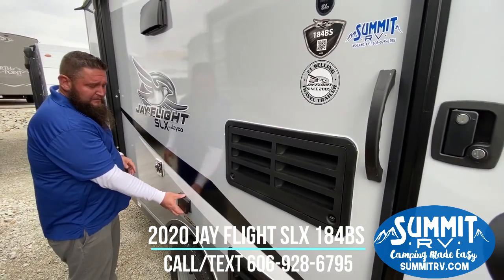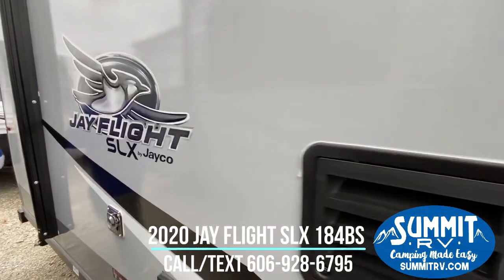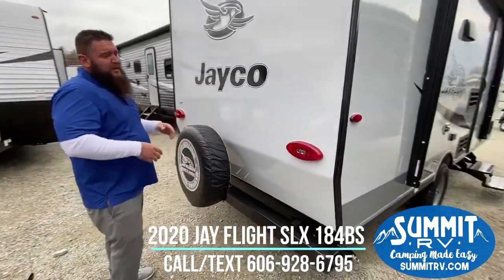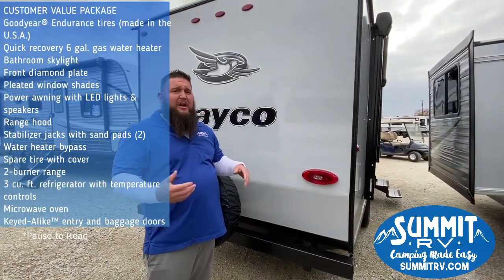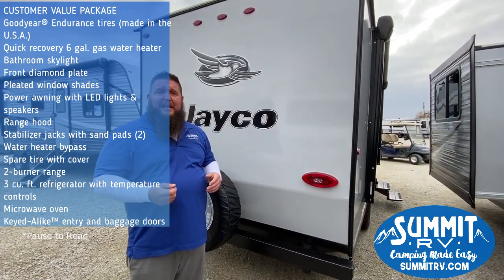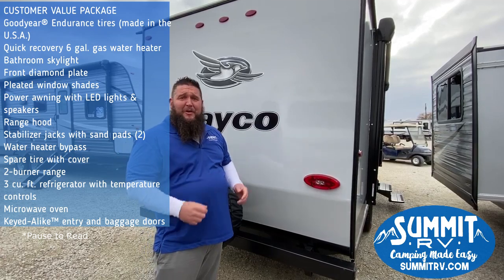There's another outside power port so you can plug anything in outside. Coming around the back, you're going to have the spare tire. Another great feature Jayco does — all LED lighting throughout the camper: marker lights, taillights, everything's all LEDs. Another great feature they've added this year is the six-gallon gas electric water heater that comes standard on all their models. So now we'll go inside and go over some features in there.